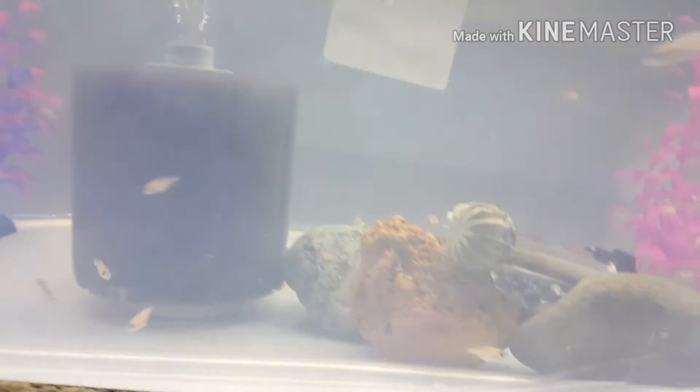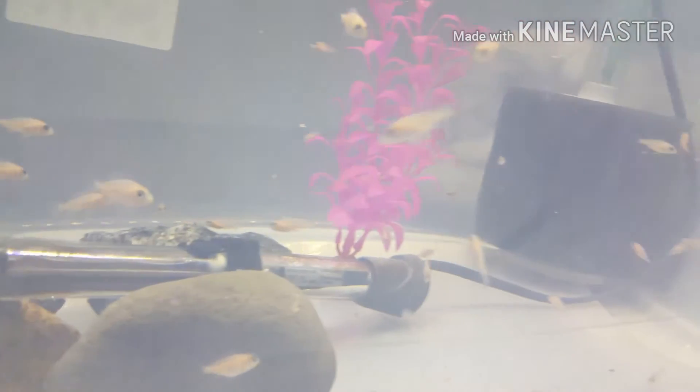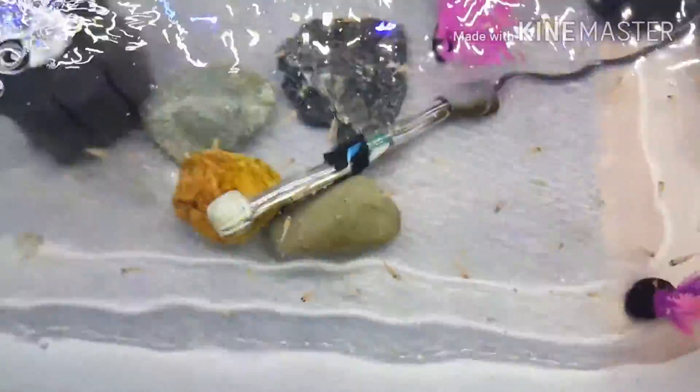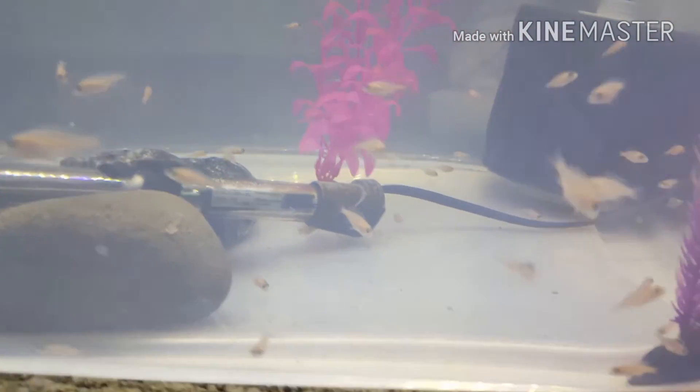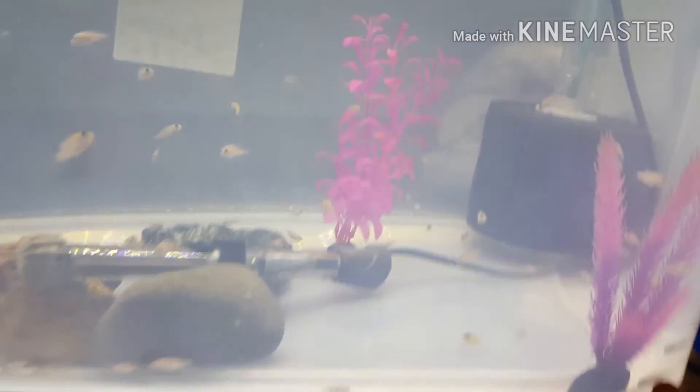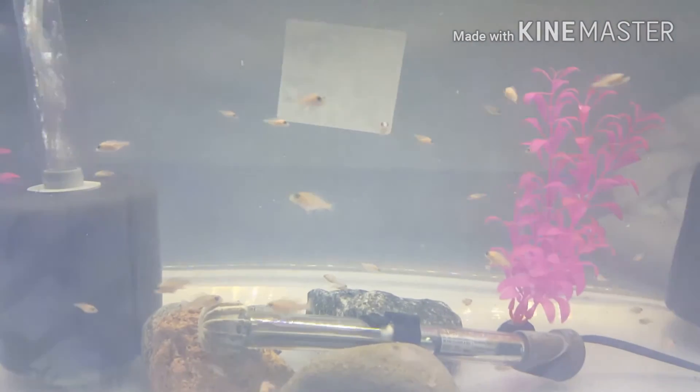These fry are doing pretty good. If you have any questions about how I set this up, it's pretty basic — a 200-watt heater and two 80-gallon rated sponge filters. I'm growing these fish out and getting them big pretty fast. They're not wigglers anymore — they're real fish, moving on up. Thank you guys for watching, please like, comment, and subscribe.